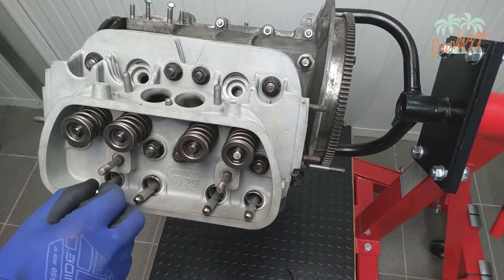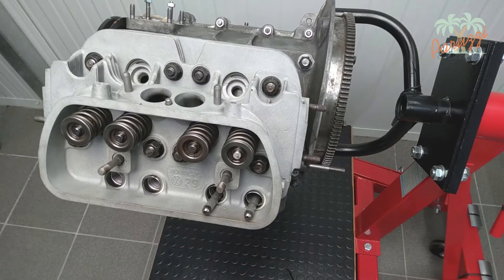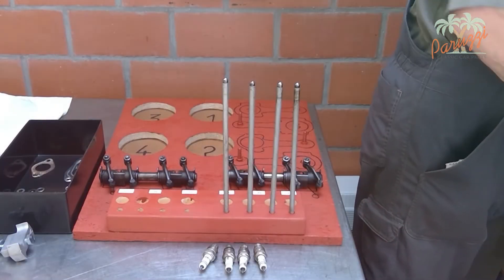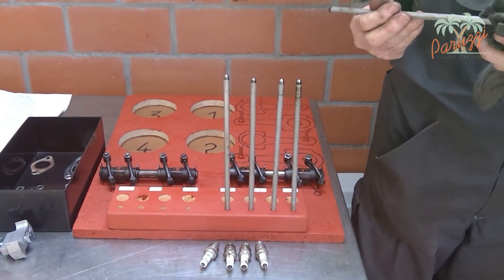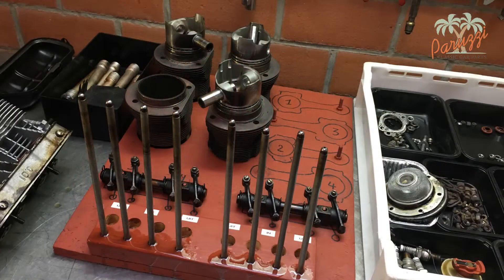If you only want to check the rocker parts, then in principle the pushrods may be left in place. For a total overhaul, the pushrods must be taken out. Note which pushrods are from cylinders 1 and 2, and which are from the intake and exhaust, so you can reassemble them in exactly the same way. We have made a wooden mould in our workshop into which all the engine parts fit, so parts cannot be damaged by accidentally sliding off the workbench and are easy to find during assembly.